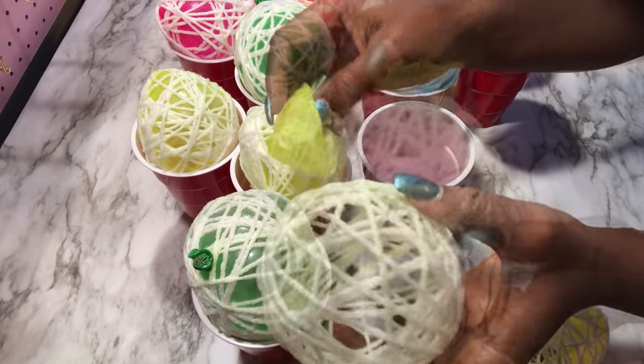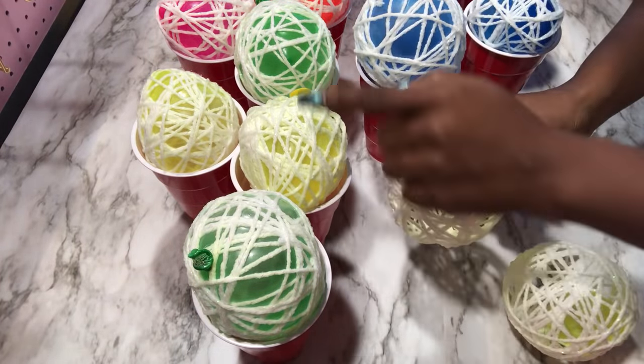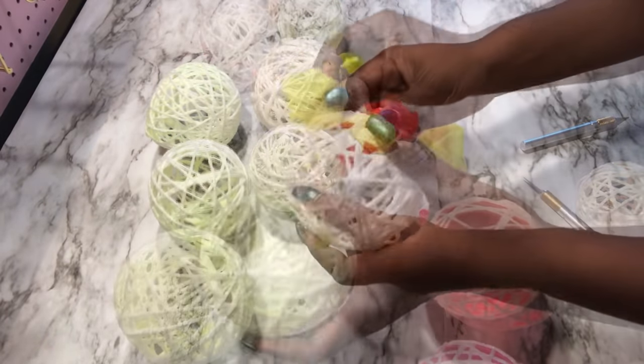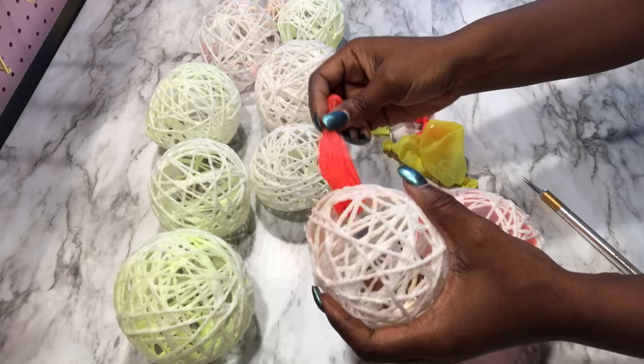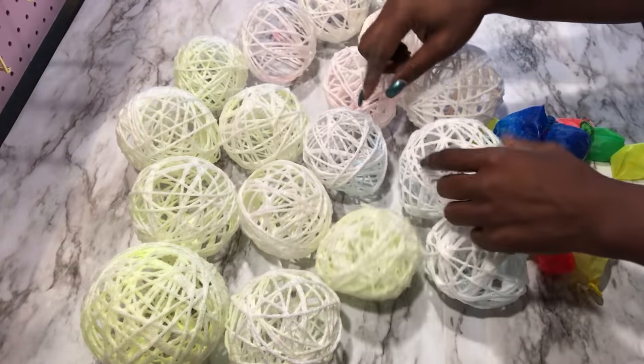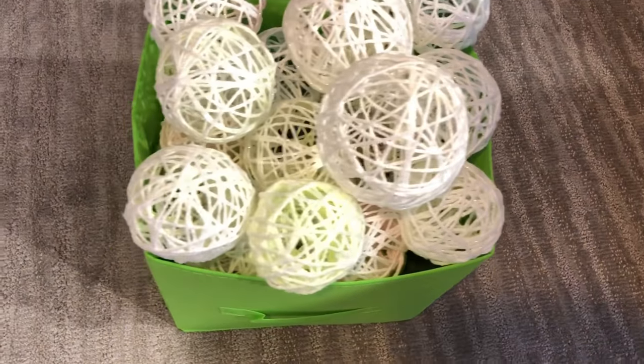I got a little bit worried because I could see the color of the balloon on my yarn, and that was beginning to disturb me. As you can see, all the balloons with different colors left their colors on my yarn, and that was very disappointing. But I'm just going to work with it anyway.